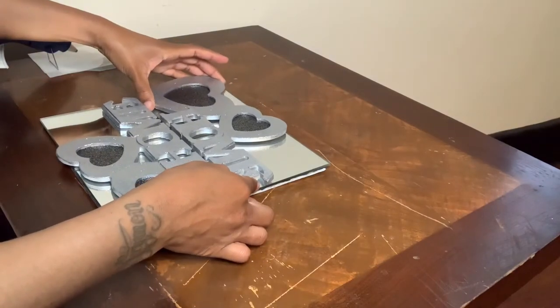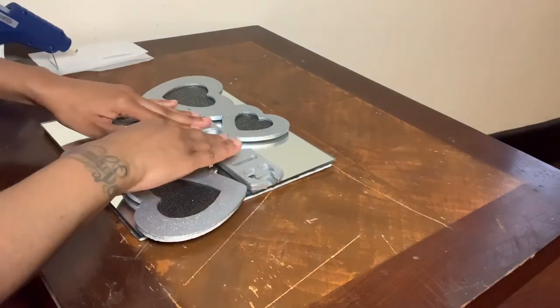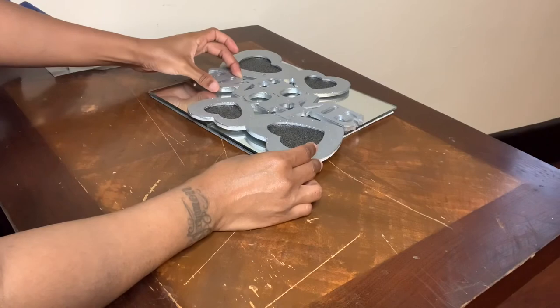Once all my frames are glued down to my mirrors, I'm going to sit something heavy on top, then come back, remove the glue strings, and add a few more decorations.